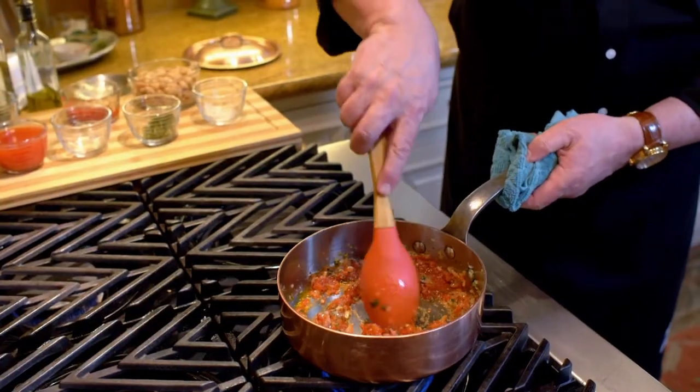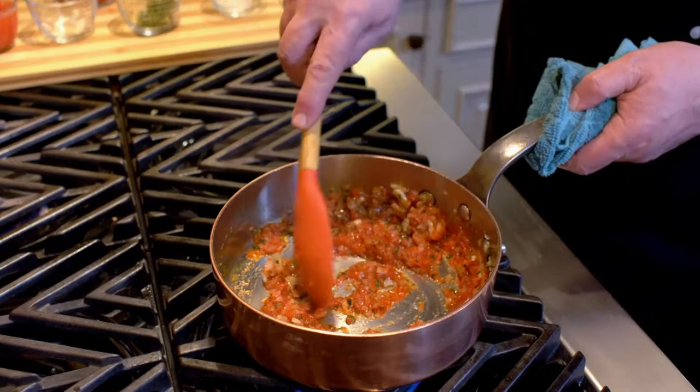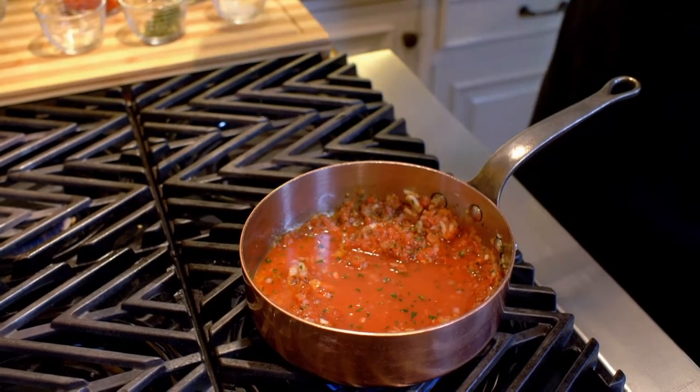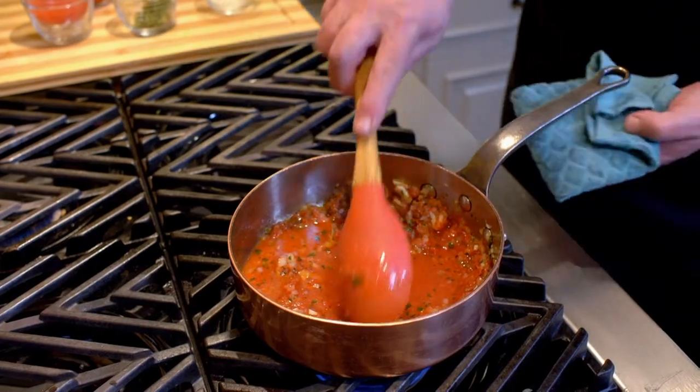Red pepper flakes are a fantastic addition — if you like it spicy, I would put them in. But I've got to serve this to Nancy, and one thing I'm always respectful of when it comes to my wife is I only like to do things the way she likes. At this point, I'd also like to add a little bit of the water that came from the tomatoes during packing — I kept those extra juices because I want them to be part of the dish.